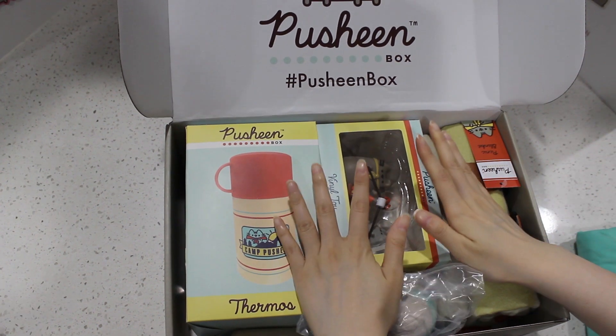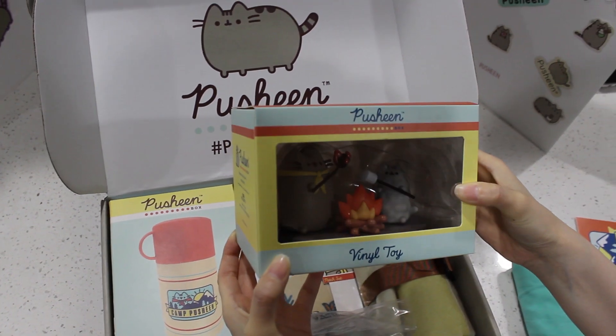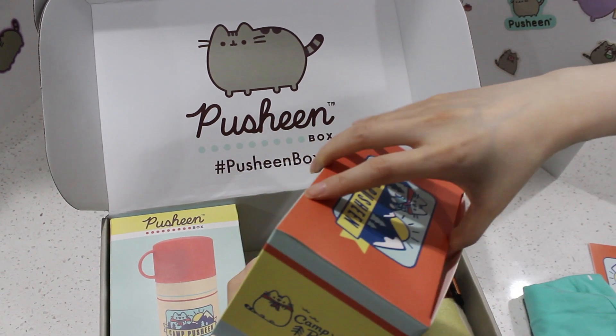Oh my god, this is so cool. I have to get into this one. This is so awesome. Hey, this is the coolest vinyl figure yet. That's what I said last time when I opened the box, but this is so awesome. I love it.